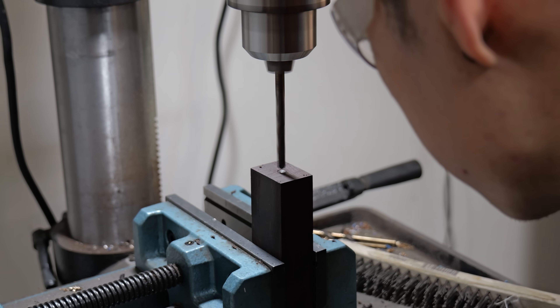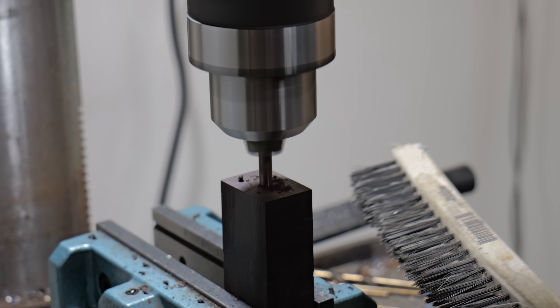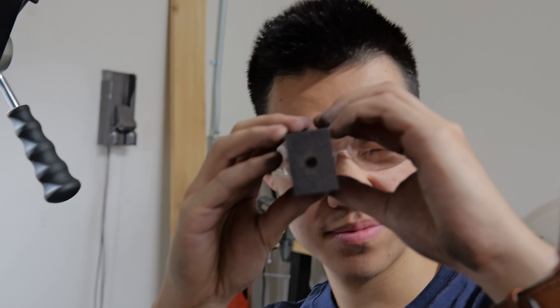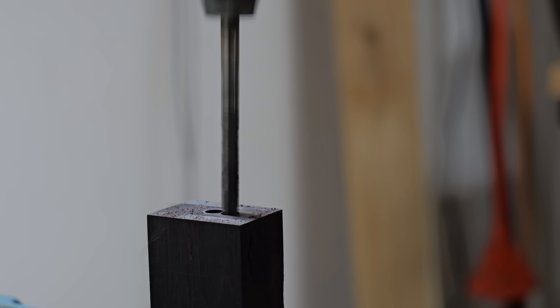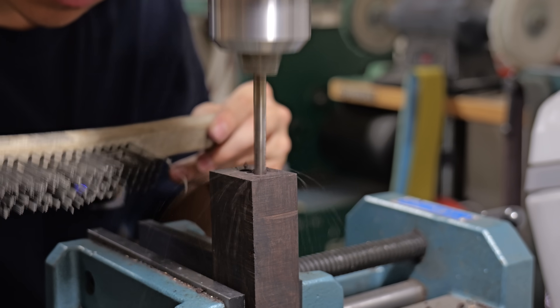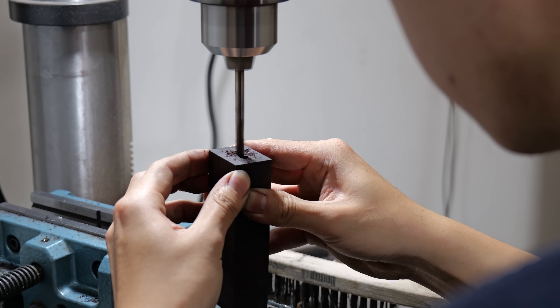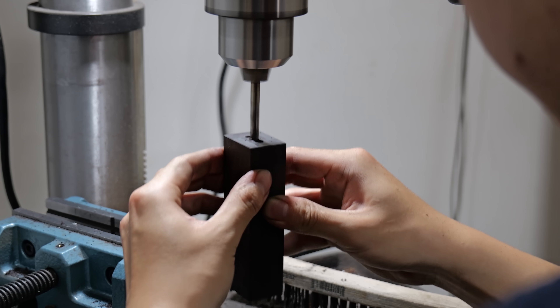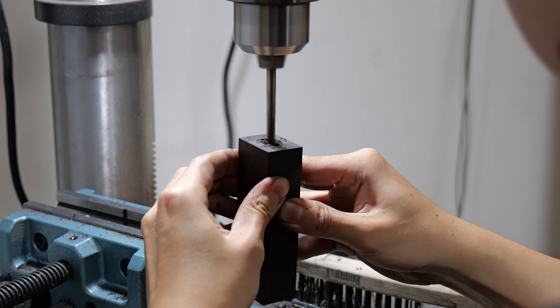My drill bit is too short to go all the way through, so I have to drill another hole from the other side and hope they're aligned. When drilling holes super close to each other, the drill bit has a tendency to wander into the already drilled hole — doing tiny pecks helps prevent that. Once all the holes are drilled through, I use some sideways pressure to connect all three holes. Drill bits weren't designed to be used this way, so make sure to wear safety glasses because the drill bit can explode.